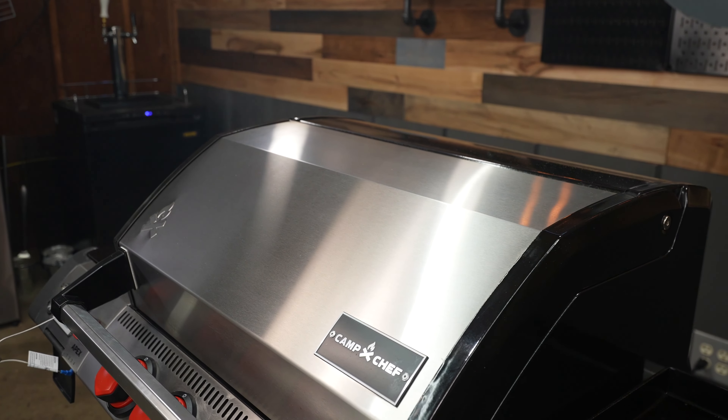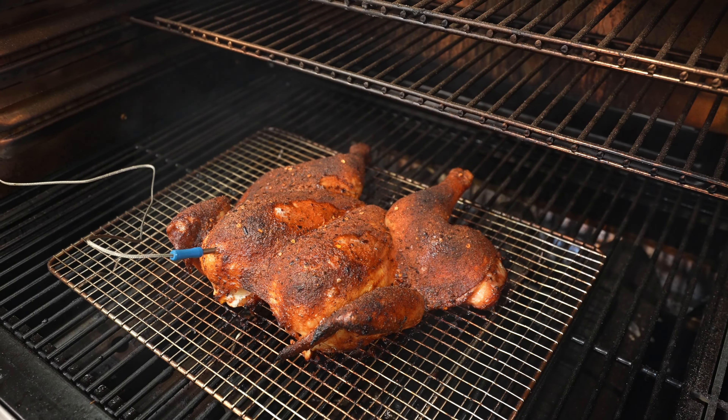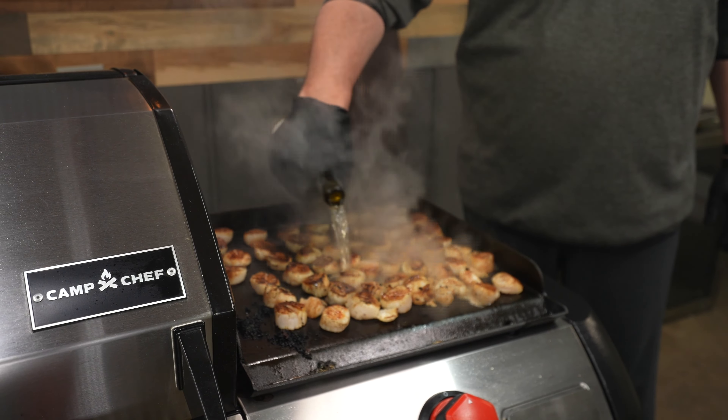Welcome back to Smoke BBQ Source, I'm Ricer, and today I'm doing the review on the Camp Chef Apex. In my opinion, Camp Chef has always been one of the leaders of innovation that they've added to their pits. But let's find out and see if this innovation is really worth the price tag that you're going to pay.